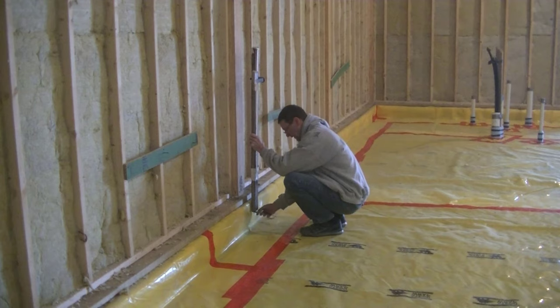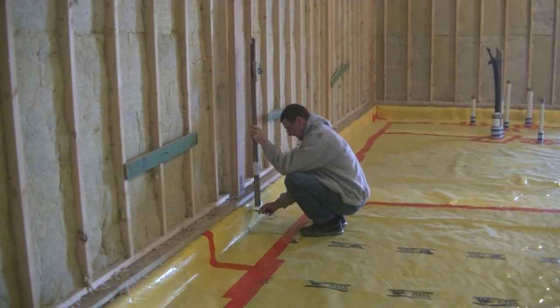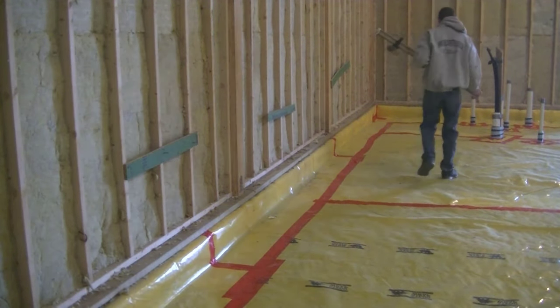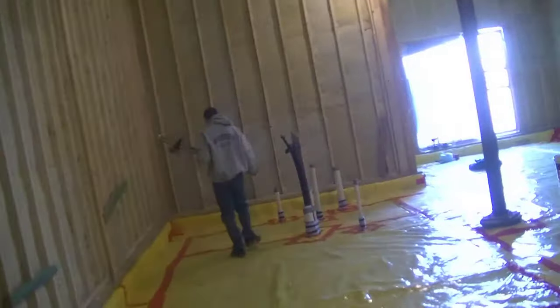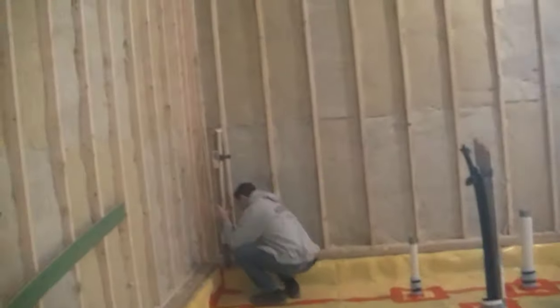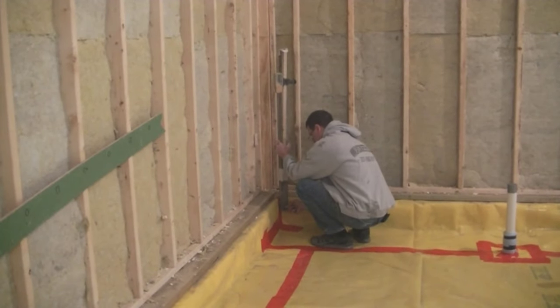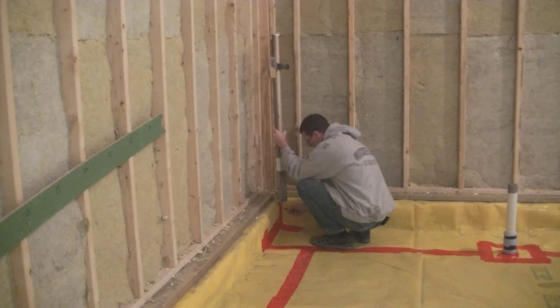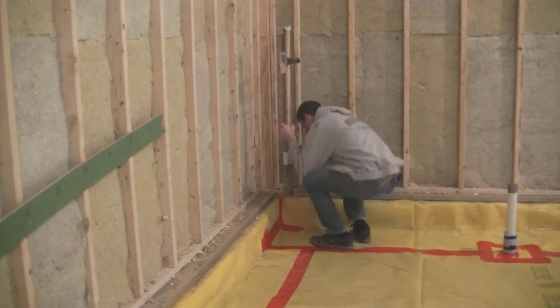That'll give me a nice level grade all the way around this room when you go to pour the concrete. Each time I go to one of these spots to mark the wall, I just set it in place, and then the receiver tells me if I need to move the stick down a little bit or up a little bit. Then I'm just waiting to hear that solid beep, and as soon as I get that solid beep I make the mark.